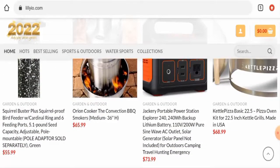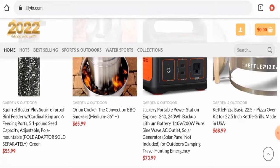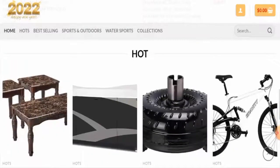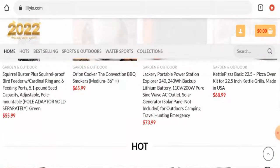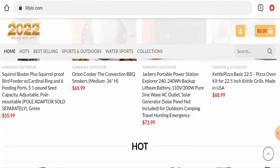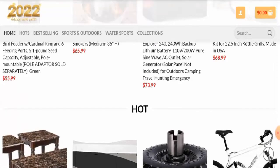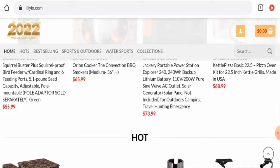For return or refund issues, check out the description area where you will find a link through which you can solve your money issues. Talking about lilyio.com reviews, there are no customer reviews available on any generally trusted site, and there is no customer feedback available on their own website either. The trust score of this site is only 1%, the trust ranking is 48.5%, and the content quality is totally plagiarized.